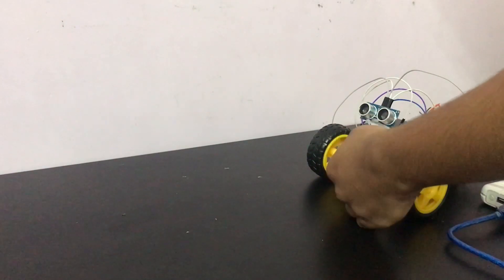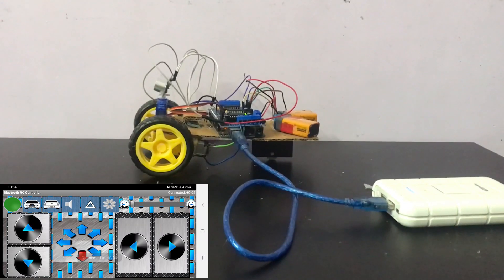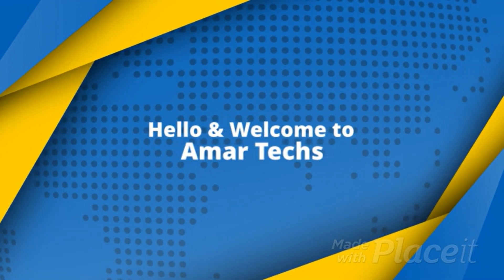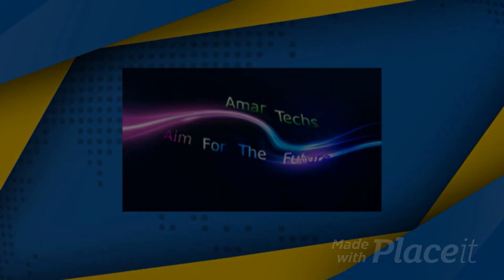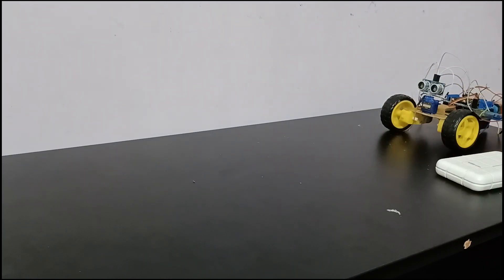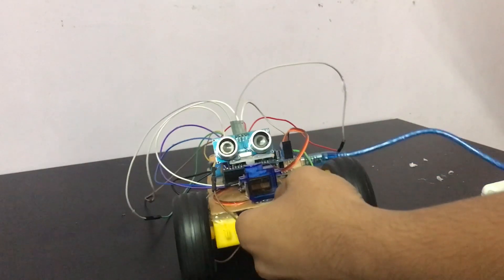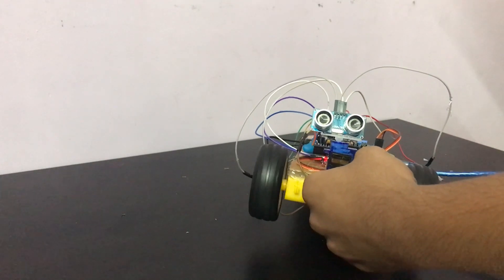What's up guys! Hello and welcome to Amartex. Today we're gonna make a multifunctional robot. It's a super interesting project — it has three characteristics in one: obstacle avoiding, Bluetooth control, and voice control, all three in one robot.